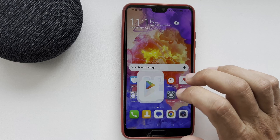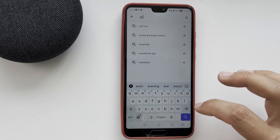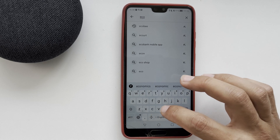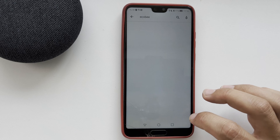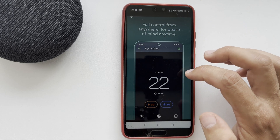Open App Store or Play Store. Find and install the Ecobee app. Add your Ecobee thermostat to the Ecobee app.